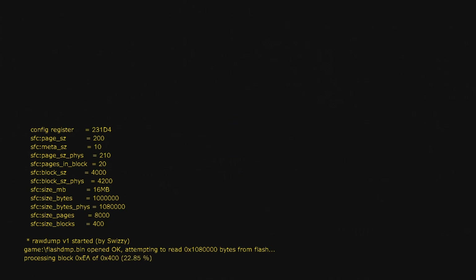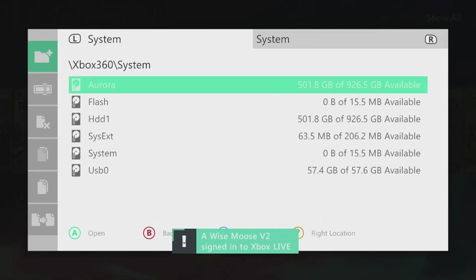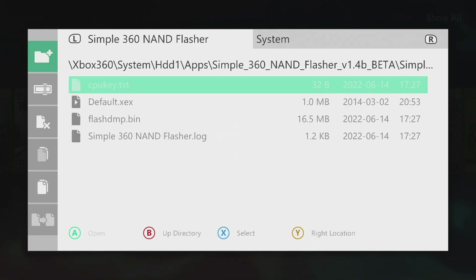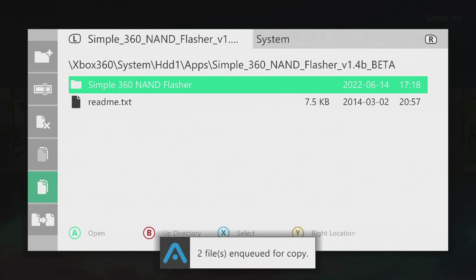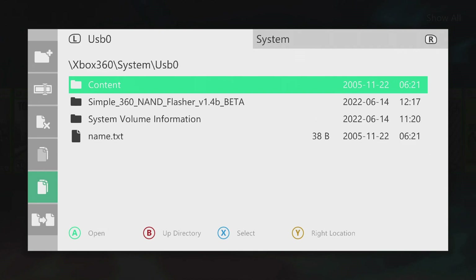This may take a while depending on your system. The UK console I bought took a very long time because it was a big block Jasper with a 512 megabyte NAND. Just sit tight and let it do its thing. Once it's done, click any button and it'll exit the app. Now go to the file manager, navigate to the Simple NAND Flasher folder, and grab the flashdump.bin file and put it on the flash drive. I also grabbed the CPU key and I'd recommend you do the same — just as a backup copy.